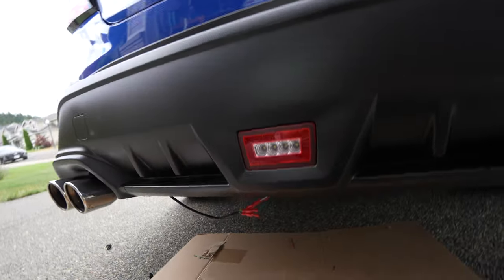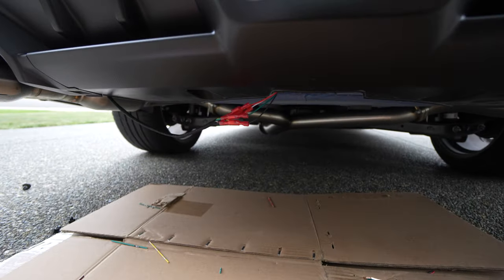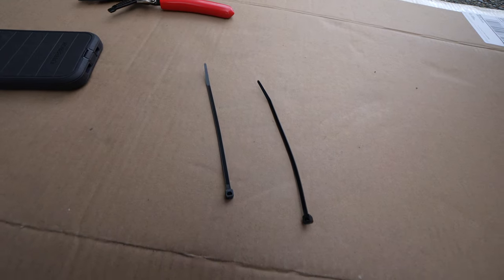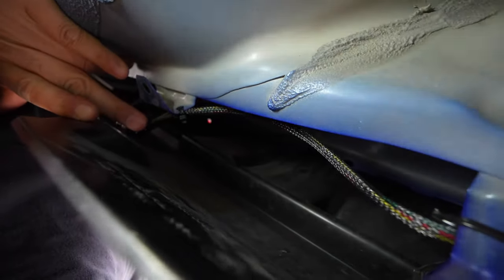That looks pretty awesome — what do you guys think? Everything is functioning properly. Going to go ahead and wrap this up with a little electrical tape, tuck this out of the way, and we can call this good. We'll test this out at night. The only thing I did is zip-tie a couple of zip ties — one here to help keep the wiring cleaned up, and another one right here.